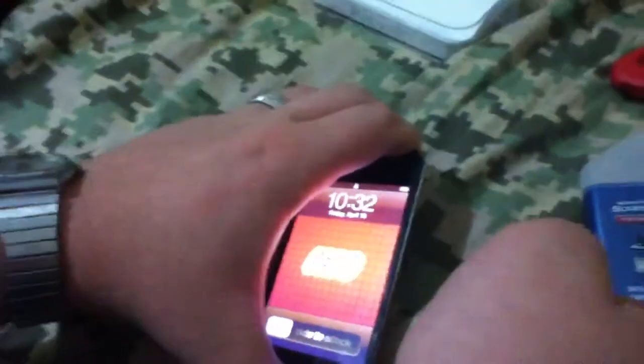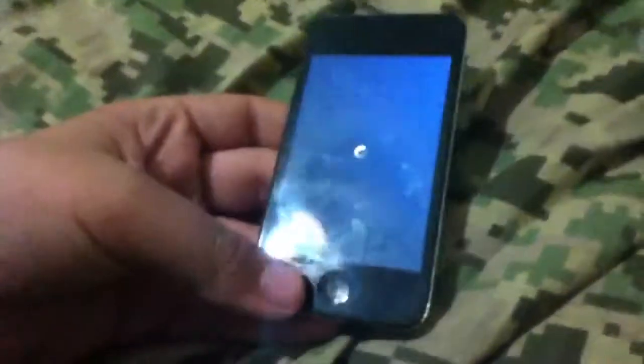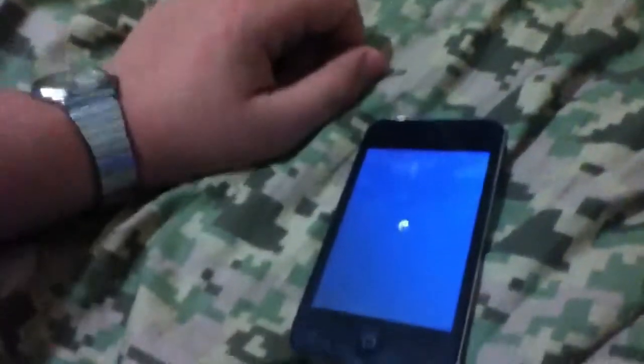Now what you're going to want to do is power down your device. So once that's done powering off, we can get into the screen and back cleaning. I should have gone into it and turned all the apps off.